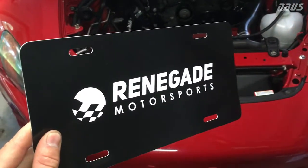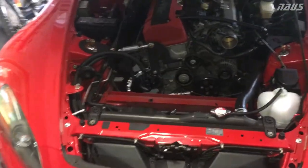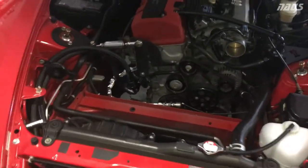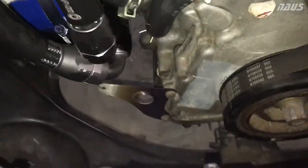Hey guys, just wanted to shoot this quick video and show you a product from Renegade Motorsports. I won this during the S2K Takeover for being the fastest time in the street class for NJMP Thunderbolt. It's an oil filter stopper kit, full titanium components, and I want to show you it here installed.